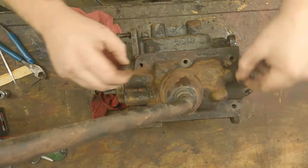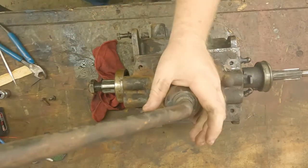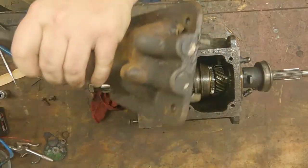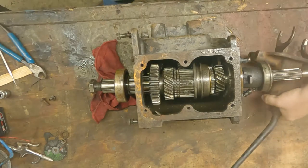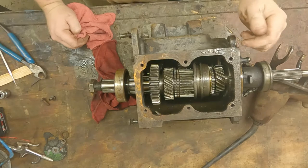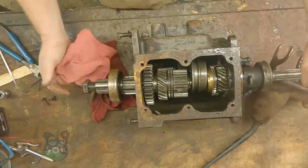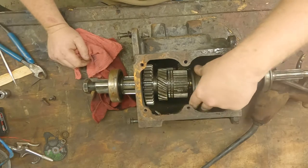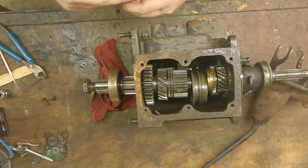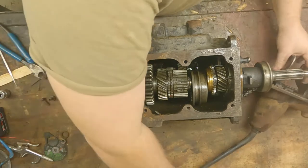Let's get this top cover off and you can see the shape it's in. As you can see it's not too bad — it got a little dirty from the pressure washing I did yesterday, but you can see everything just fell apart because this bearing got stuck, which is no big deal.